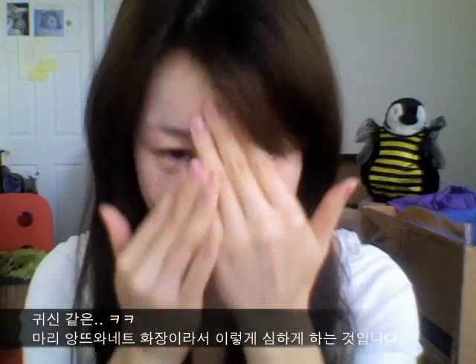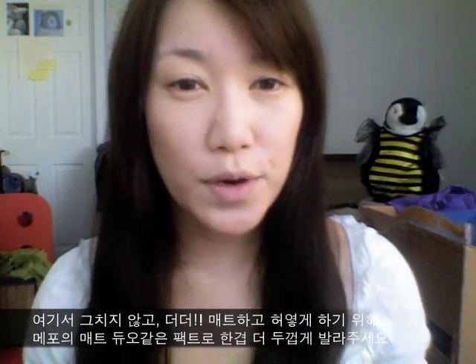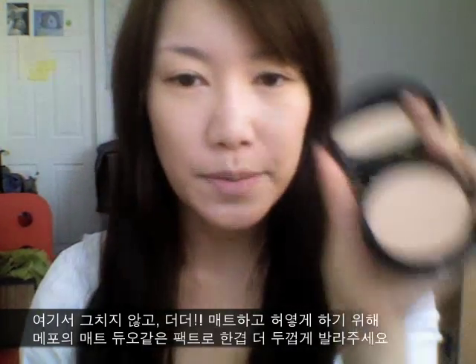I look like a ghost. In order to give myself an even more matte complexion, what I'm going to use is the Make Up For Ever Duo Matte and a makeup sponge. Just dab a lot on it and start dabbing it on my face.